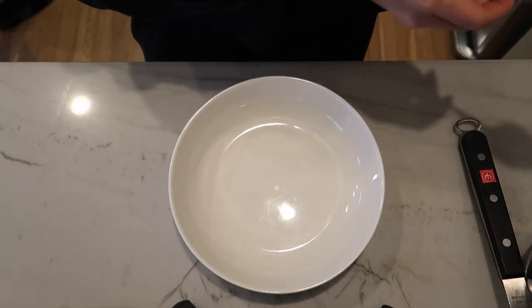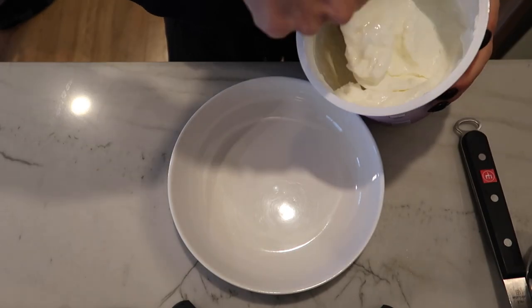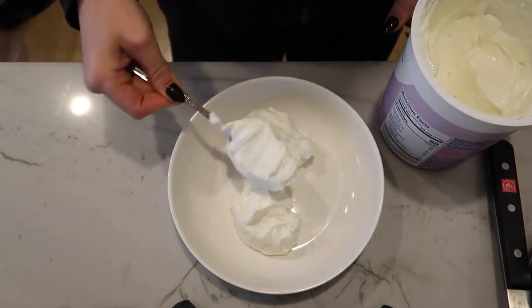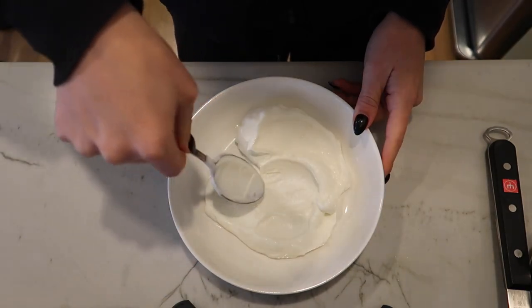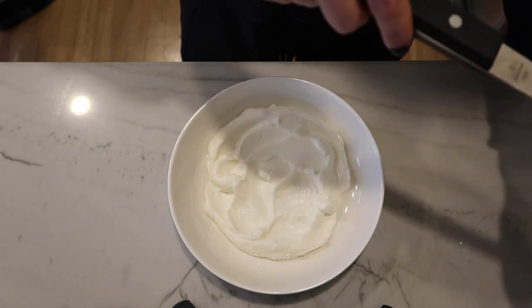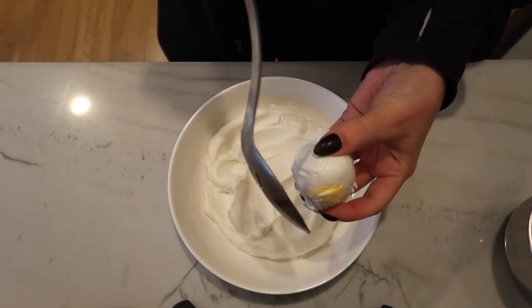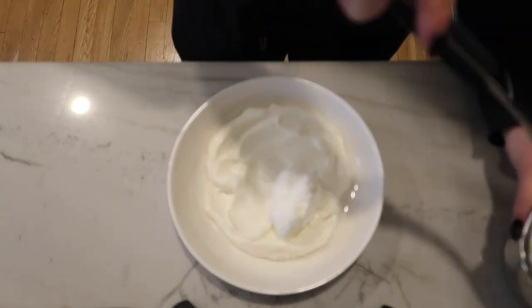Okay, we start with the plate bowl. We're going to add yogurt — I'm going to do like one blob, two blobs. And then you kind of make it look nice, smooth it around. Then I place the poached eggs on, making sure they've drained and being careful not to break them.